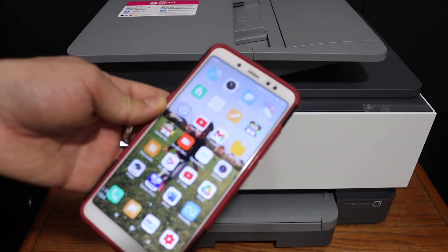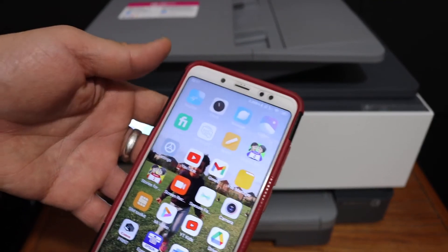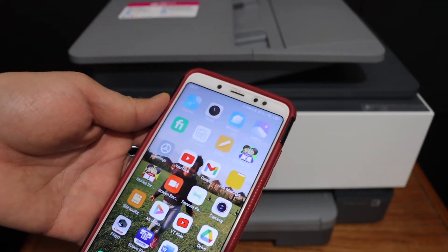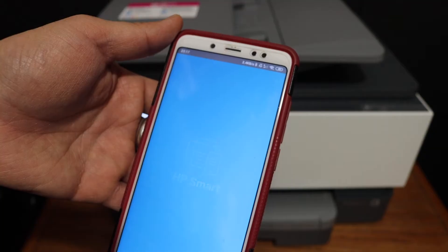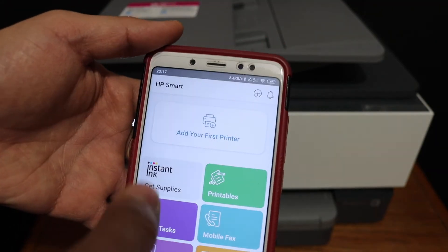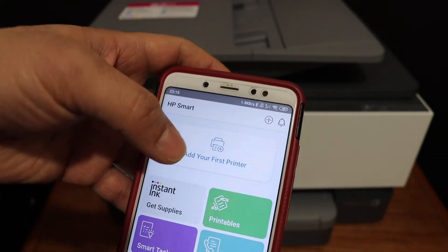Now we can go to any device — for example, I have an Android phone here and I'm going to show you how to connect it and use it for wireless scanning. Open the HP Smart app; you can download the app from the app store. Here we have to add the printer — you will see an add printer button and also a plus button on the top.